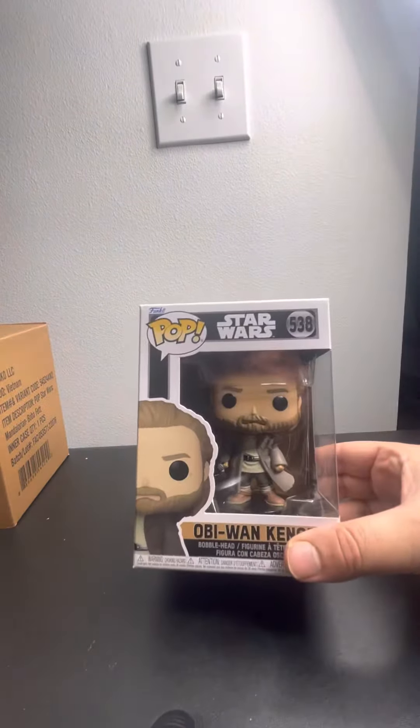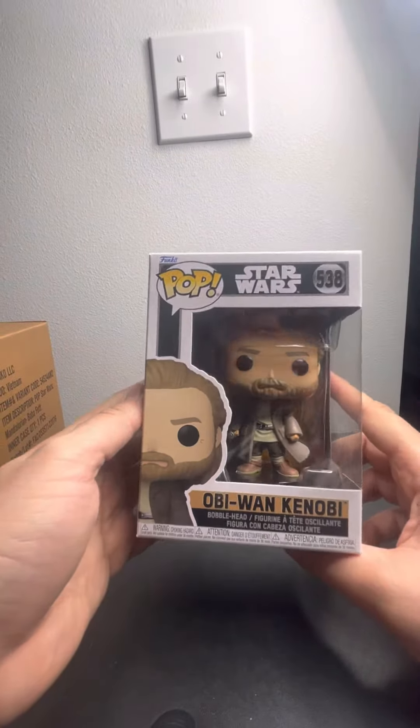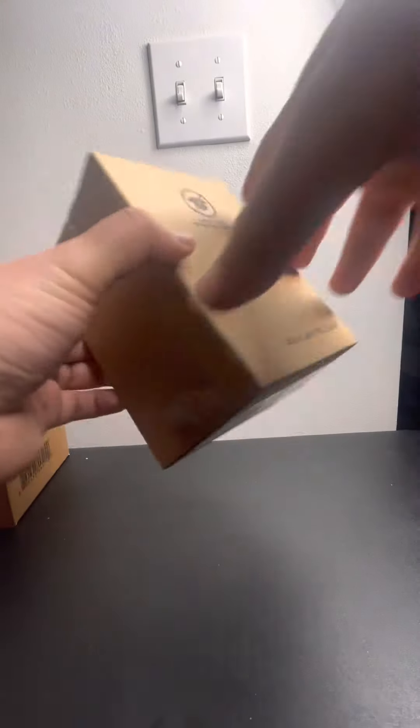I forgot I even ordered this one. We have Obi-Wan Kenobi. Nice! That's how you look in the second episode. Let's go to the second one.